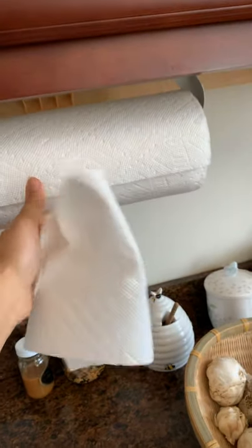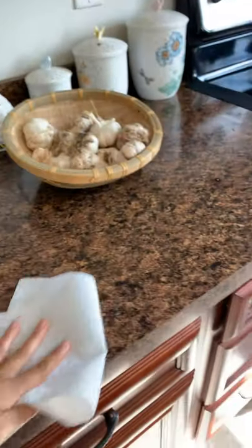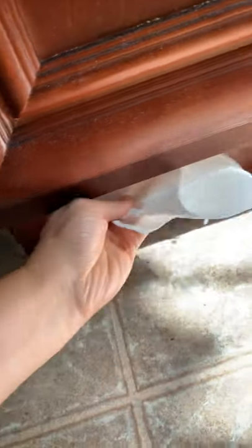This is a kitchen towel, and we often use it to clean our mouth or clean some areas. For example, I see a lot of dirt here — so busy, no time to clean.